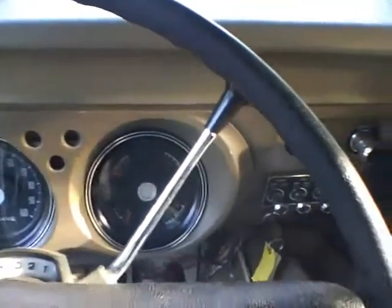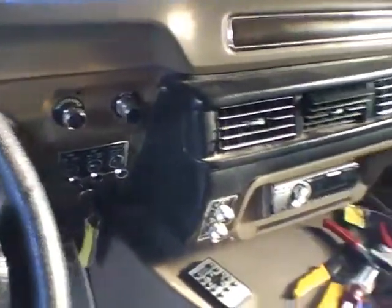The choke's a little bit slow to come off, but that's all right — I can deal with that, especially when it gets cold out. And look at that: no smoke coming out of the muffler.